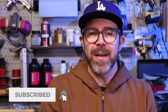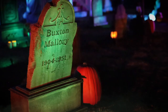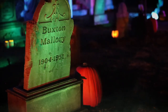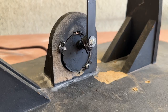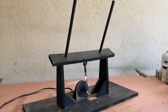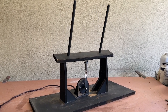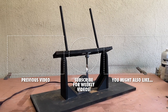Be sure to like and subscribe if you haven't already. But most importantly, go make something.